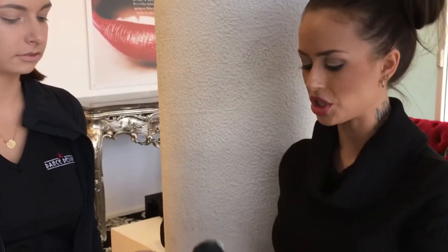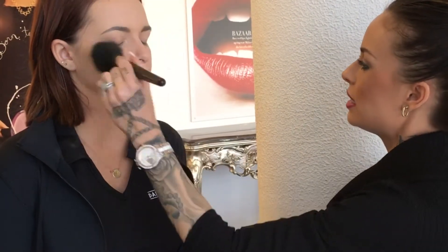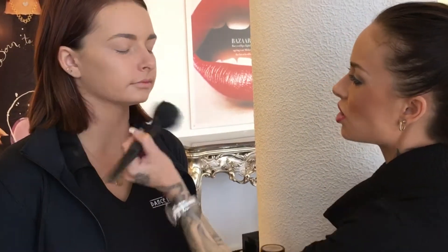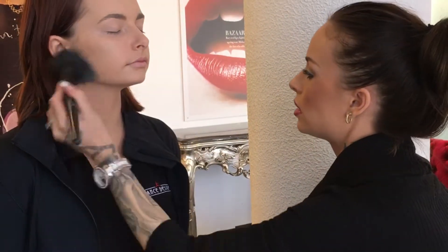Now we're applying some translucent matte setting powder over the top of the Blend Series foundation, just to soak up oil production while Jess is performing, and also to allow for longer lasting wear and to set the foundation underneath. Very lightly applying this over the face — not too much. A little bit of all the Masquerade products goes a very long way, so it's a very cost-effective product. You can see that's matted Jess's face out a little bit — there's no glow to it.